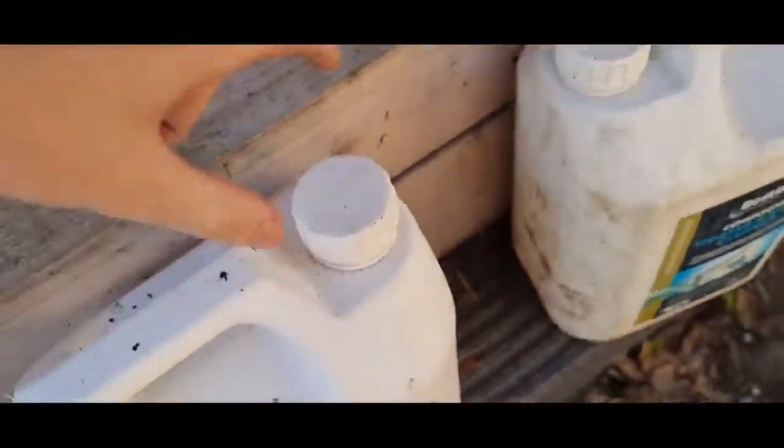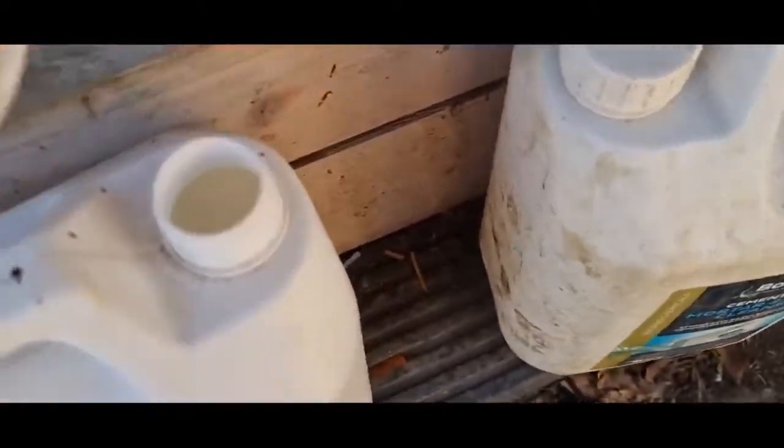Hello, welcome back. Today we'll be getting rid of my copper chloride, so we'll be refining the copper out.